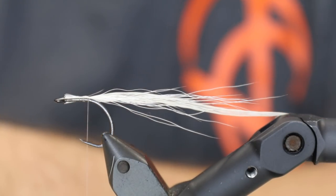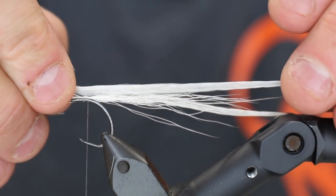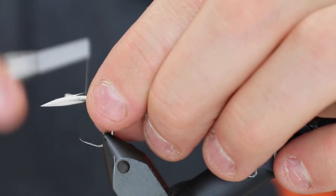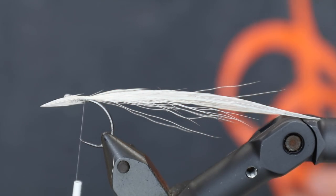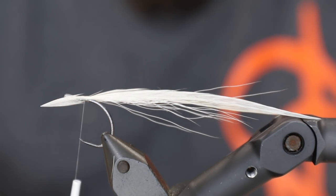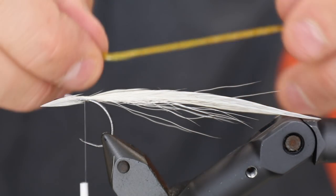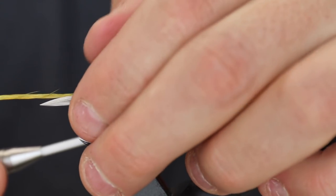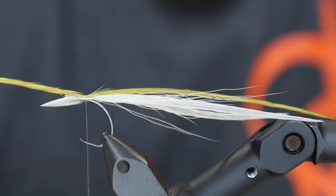Then I'm going to take the other feather, make it roughly the same length — perhaps a bit longer or a bit shorter — and again tie it on the side. And there you have the basic part of the fly. Then I'm going to take an olive one, or a grizzly olive, or whatever you have — a chartreuse would be nice as well. I'm going to tie this so the shiny part of the feather, the side that's pointing upwards when you pick it from the saddle, this time needs to be facing downwards like that.